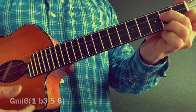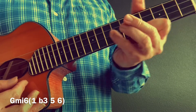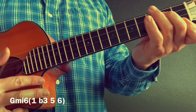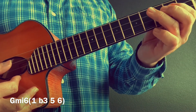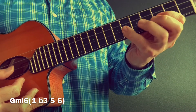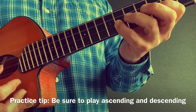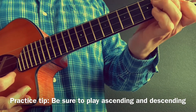G minor six — we use this one quite a bit in gypsy jazz. That's just me showing off there. Let's go slowly: one, flat three, five, six, one, flat three, five, six, and descending. And the chord.